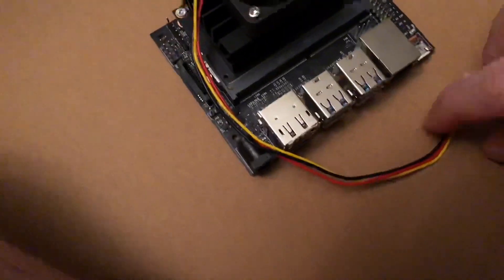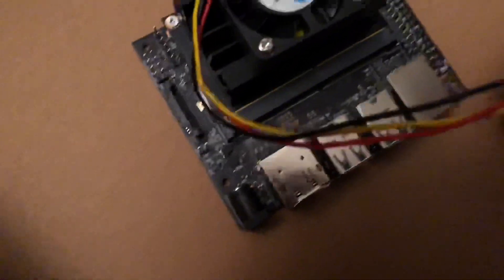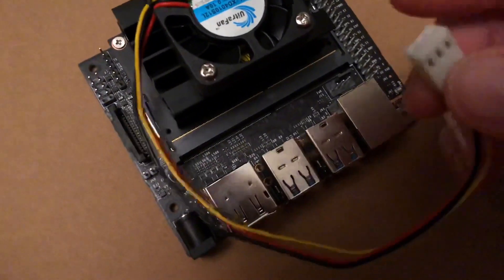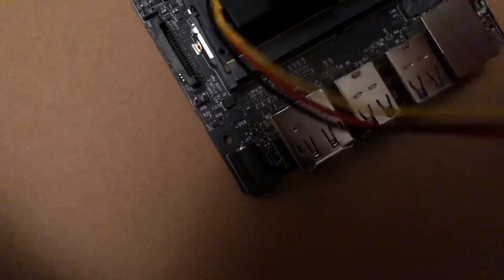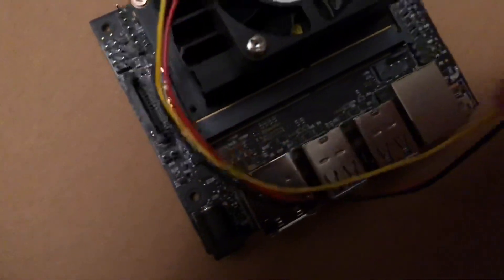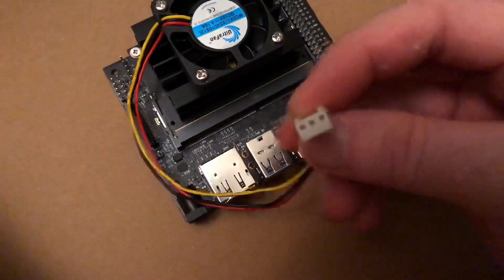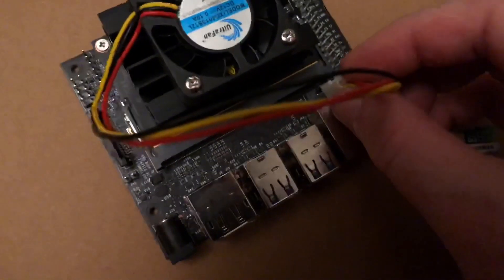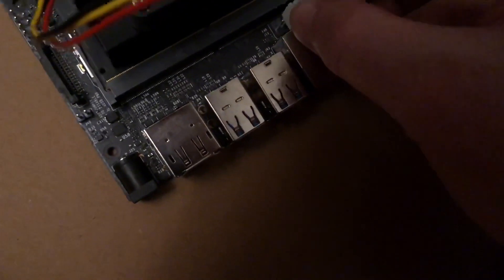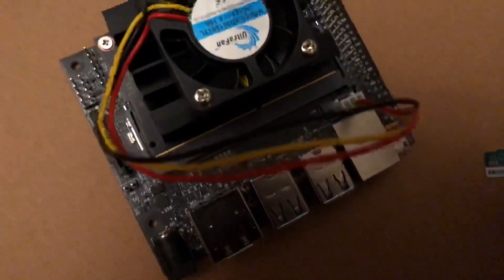As far as plugging it in, the plug for the fan is actually four pins but mine is only three wires, so there's a notch you just have to line up. Line that notch up with the notch on the Nano and just pop it in like that.